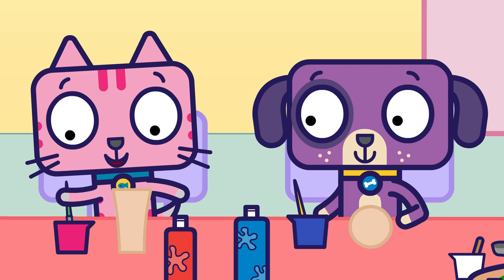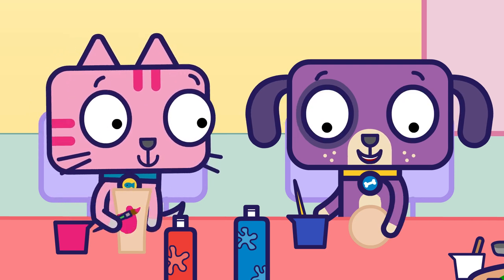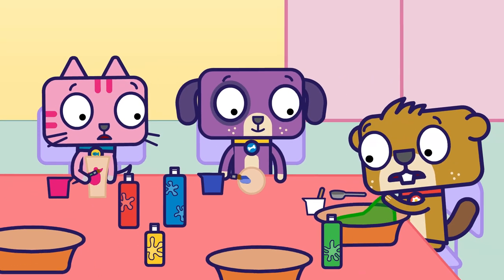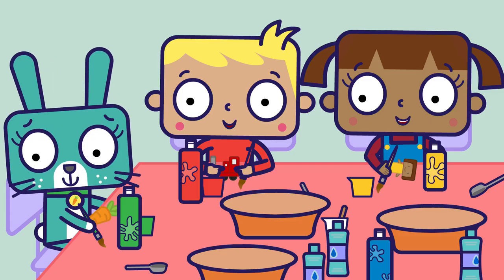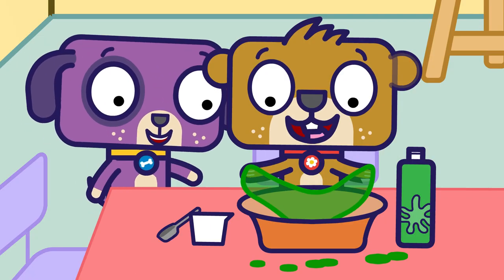I made a vase. I'm going to paint it pink. Mine's a ball. I choose blue. Mine's a... What is it? It's... I made slime.